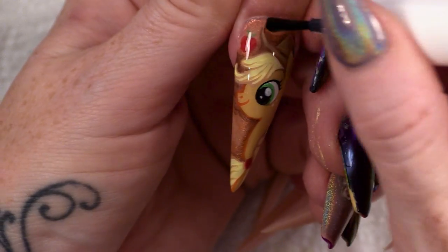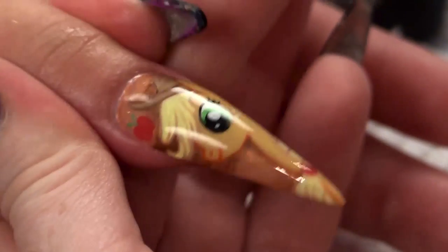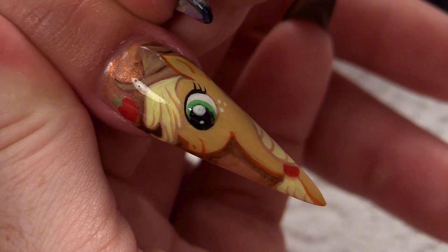So that's Applejack completely finished. I'm going to pop some cuticle oil on. There you are — there's another My Little Pony for you. Applejack! I hope you enjoy. Don't forget to subscribe to this YouTube channel — you can do that by pressing below. And also don't forget to like us on Instagram and Facebook. We'll see you next time. Bye.